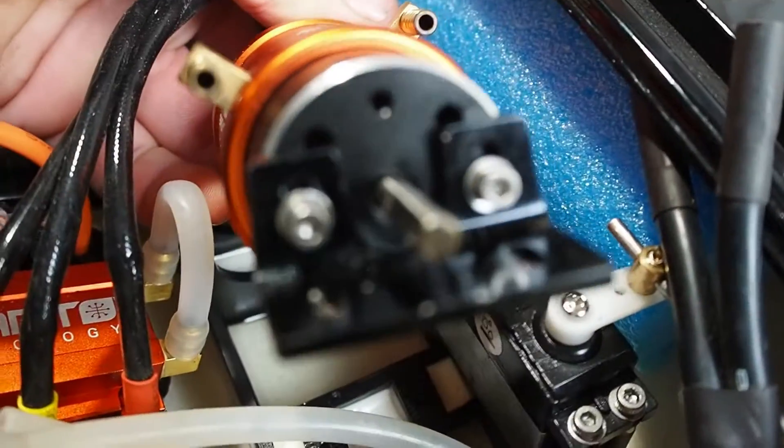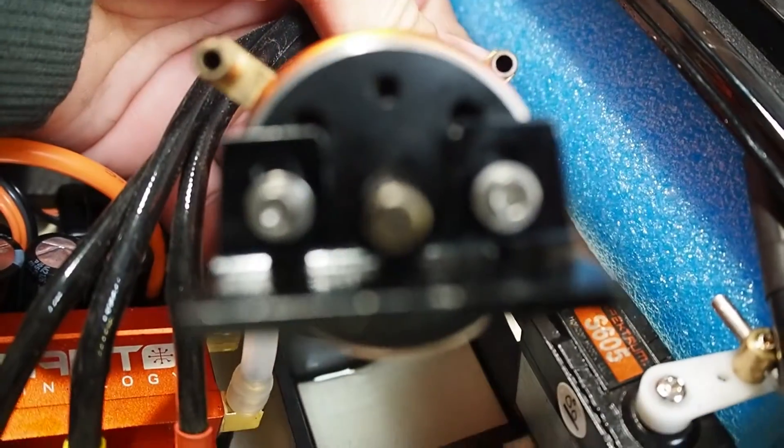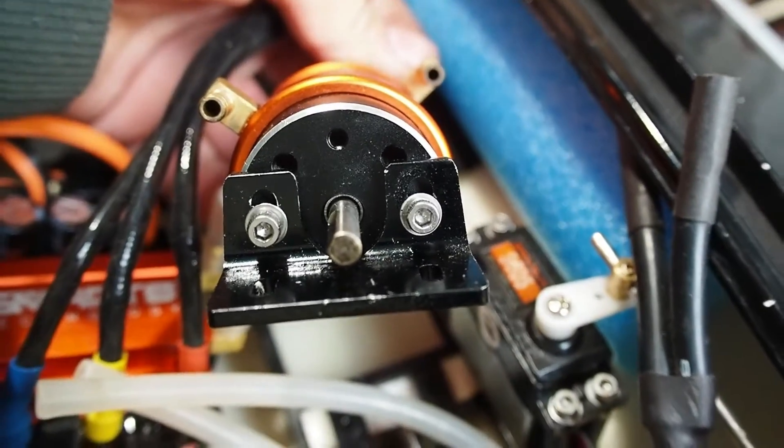I pulled the motor out and had a look at the adjustment on those two bolts, and the motor can't go down anymore — it's already as low as it can possibly be. So I'm going to put that back in and figure it out from here.